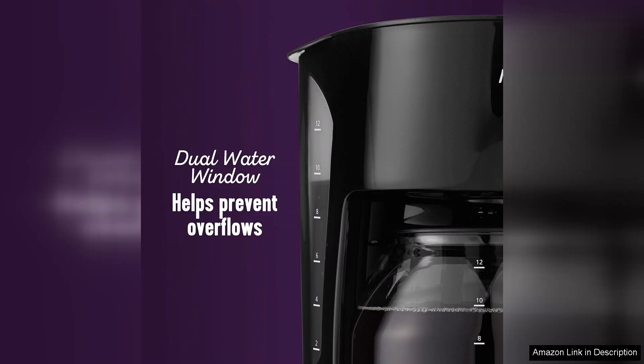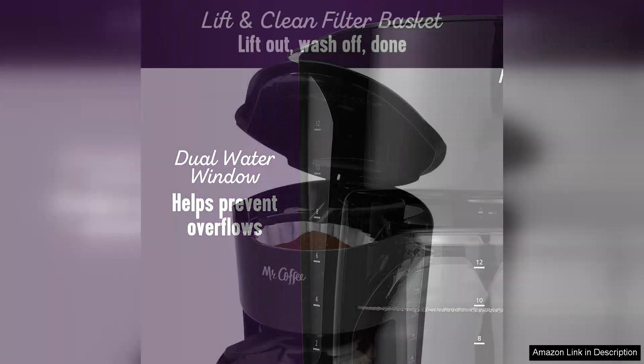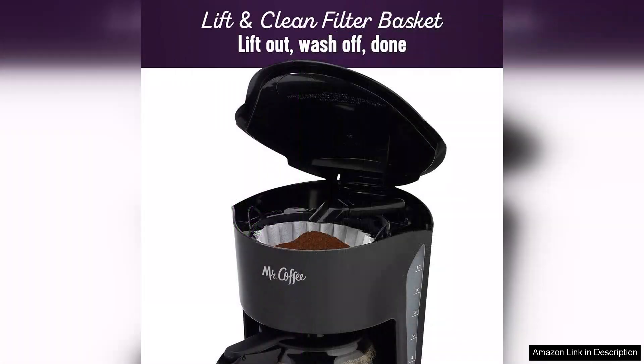Additionally, the programmable timer is incredibly convenient, enabling users to wake up to the aroma of freshly brewed coffee. Setting it up is straightforward, and the user-friendly controls make it accessible for everyone, from coffee novices to aficionados.